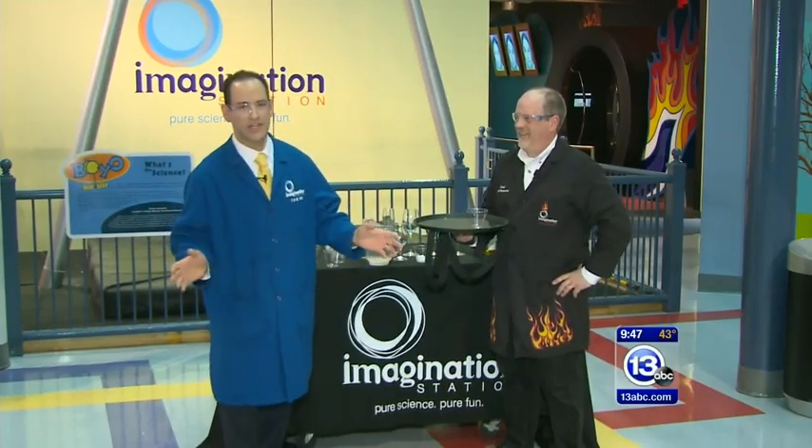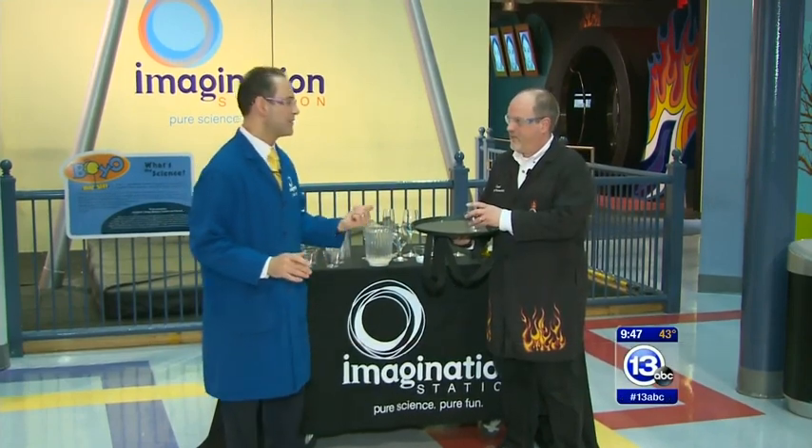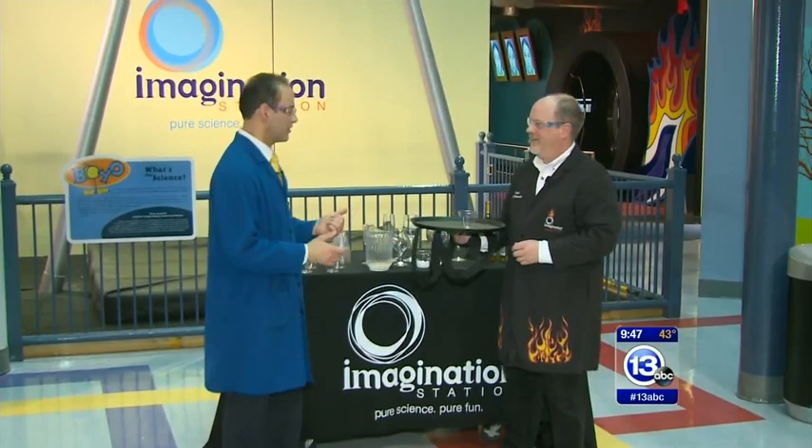Hey everybody, we are here at the lower atrium of the Imagination Station with the chief mixologist Carl Nelson. Carl, what's happening here today?